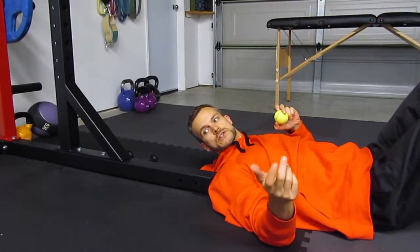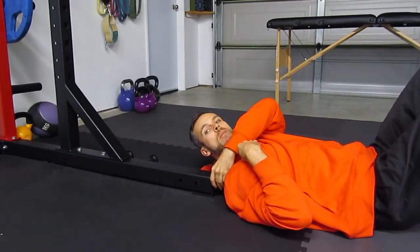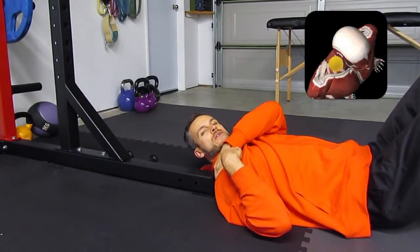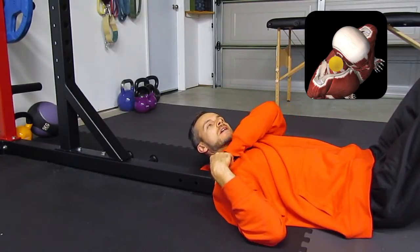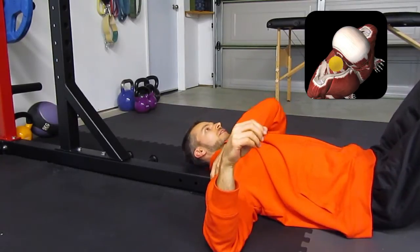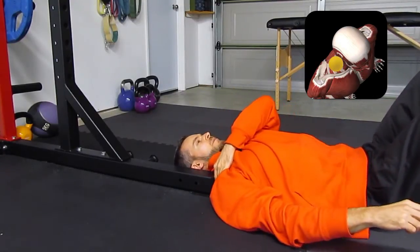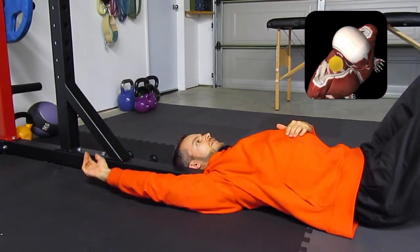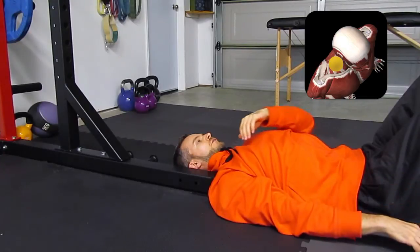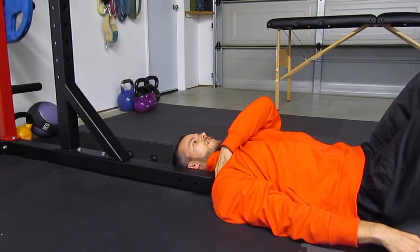And now you can see the second option for setup. An alternative is to use the leg of a power rack, or in this case a half rack, placing the ball again on the first rib, so below the clavicle or collarbone - more there on the trapezius. Relaxing the neck, tucking the chin, applying some pressure, and then just raising the arm overhead and back down.